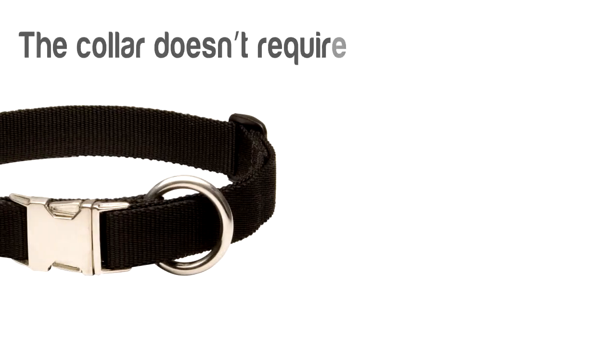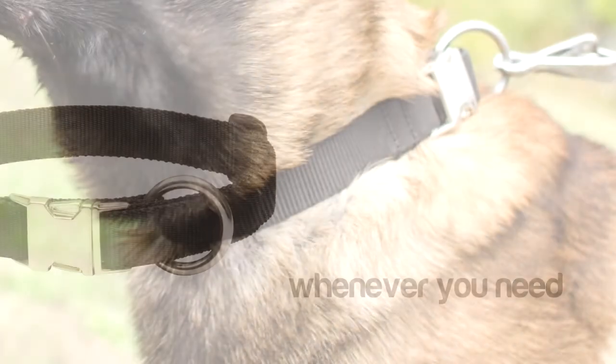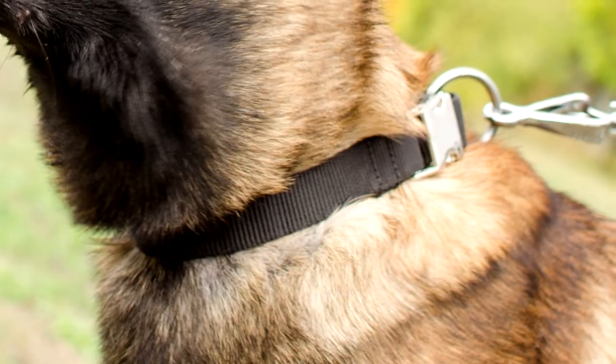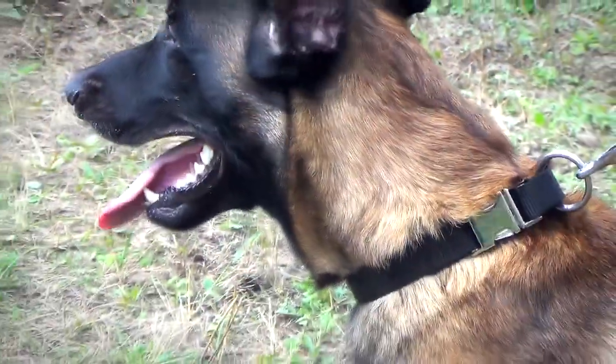The collar doesn't require any additional care, so you can easily wash and dry it whenever you need. It will hold its shape for a long time. Thanks to special threading, the edges of the collar will never fray.